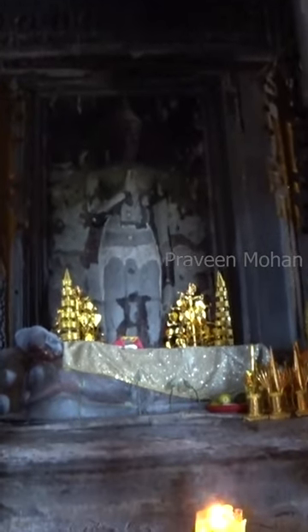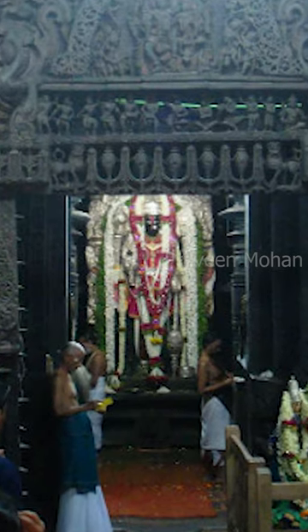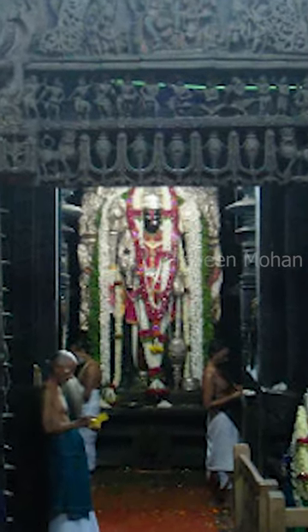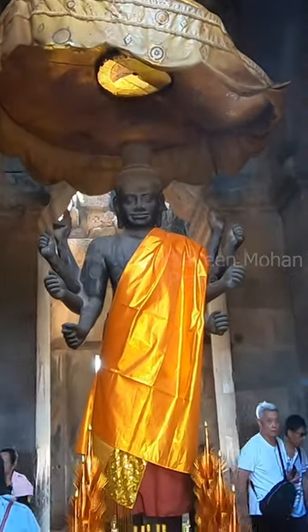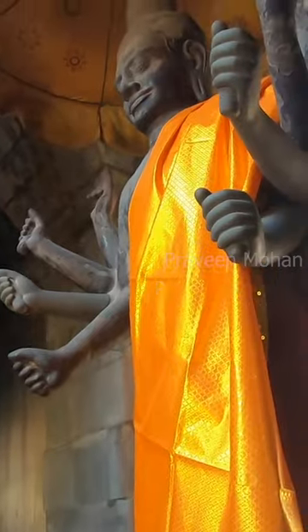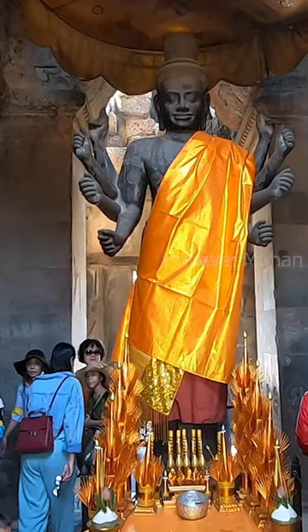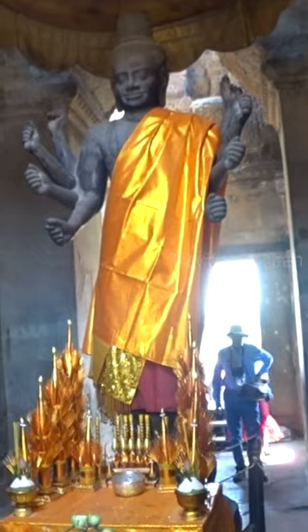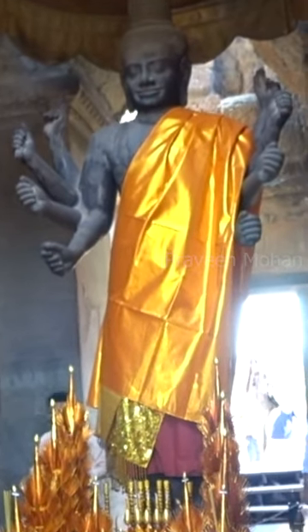What was inside the original main chamber of Angkor Wat? Usually, Hindu temples have a statue in the main chamber, and this temple also had a statue. This statue of Vishnu was placed originally in the central chamber, and then they threw it outside, and now it is placed near the entrance of Angkor Wat in the main chamber.